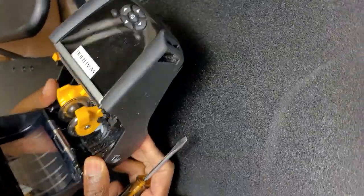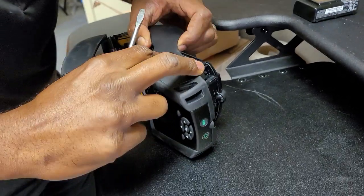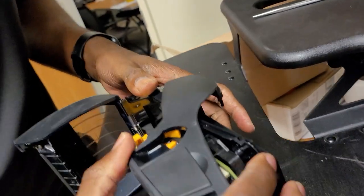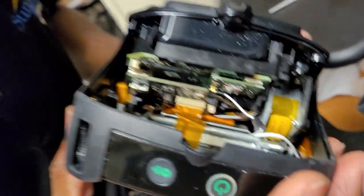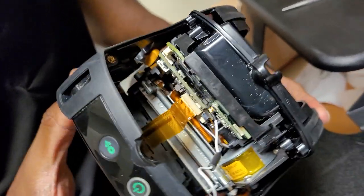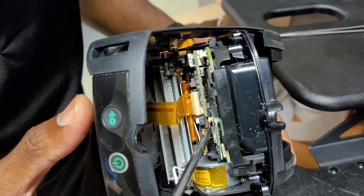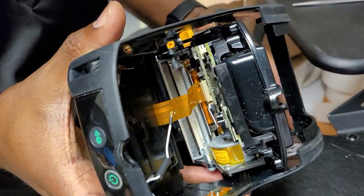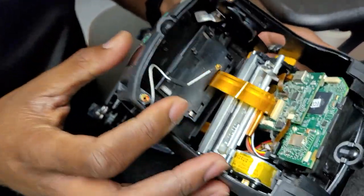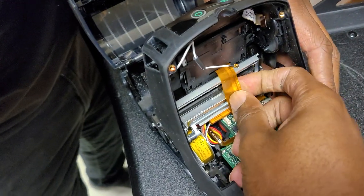As you're doing the separation, be mindful of the ribbon cables for the display and the buttons in the front. When you initially separate it, the small ribbon cable normally just comes loose. Then you have an antenna wire and a large ribbon cable on the inside. The antenna wire goes straight up, so use a flat pry tool and pop it straight up to separate it, then the other ribbon cable can simply be pulled apart and set aside.